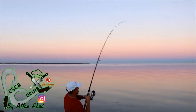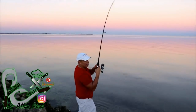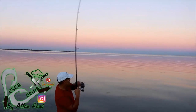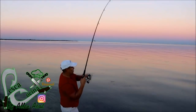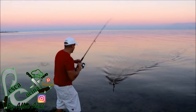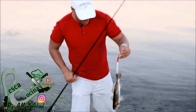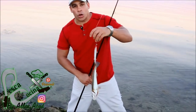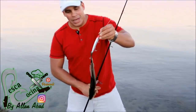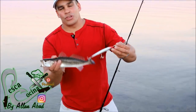Ahí está ahí está amigos. Pues esta me picó y se soltó, y ahora sí la pudimos agarrar. Miren esto amigos — ahora sí lo he visto todo. Yo sabía que este pescadito blanco y rojo pues es un ladrón, como pueden ver — hasta por la cola amigos. Esta está muy chiquita así que la vamos a devolver.